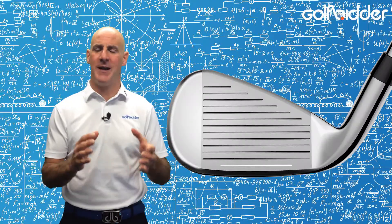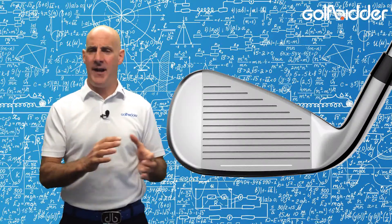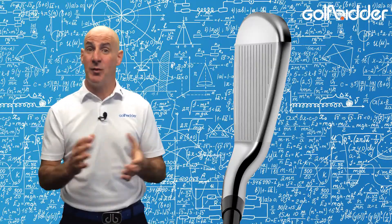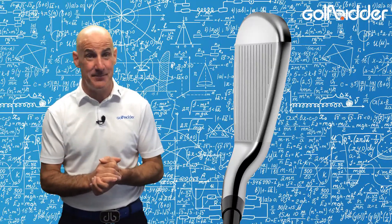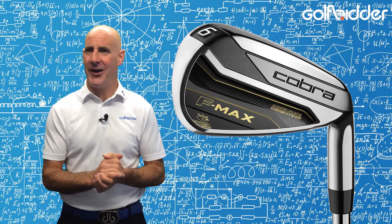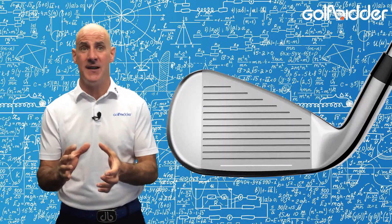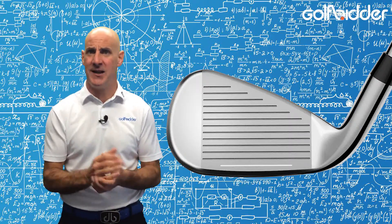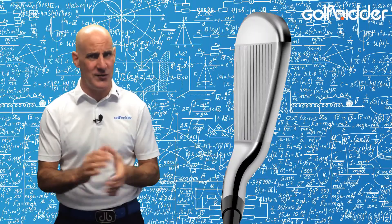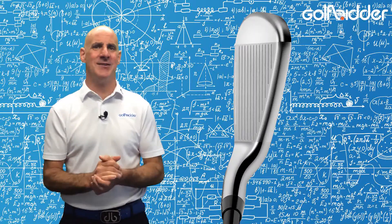There's loads of offset too, which makes them super easy to hit, and as with all the FMAX family there's a draw bias to prevent the dreaded weak fade. As with all Cobra products the subtleties in the engineering are excellent — the 4-7 irons use a thin tough 17-4 stainless steel for distance, while the 8-sand wedge use a softer 431 stainless steel for feel and control.